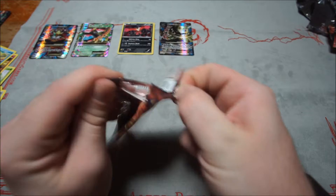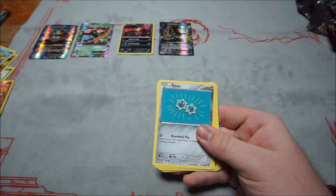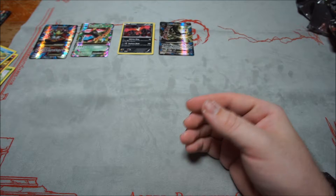Fifth Steam Siege pack: Croagunk, Tangela, Klink, Joltik, Pawniard, Rapidash, Ampharos, Hawlucha, Chimchar, and Cobalion.